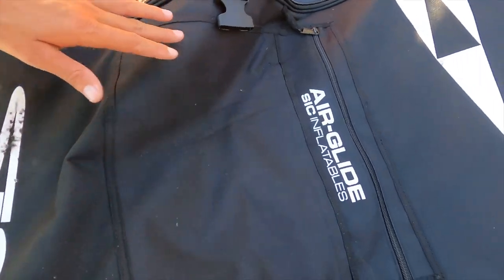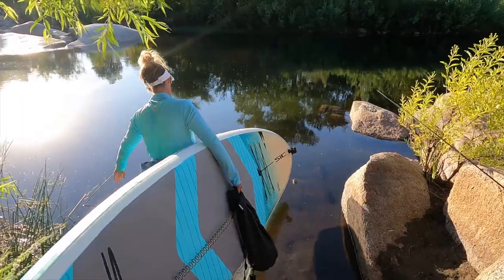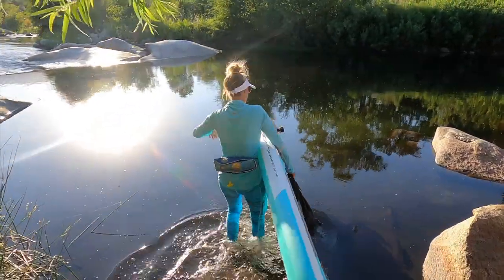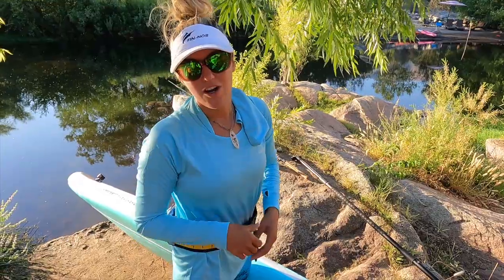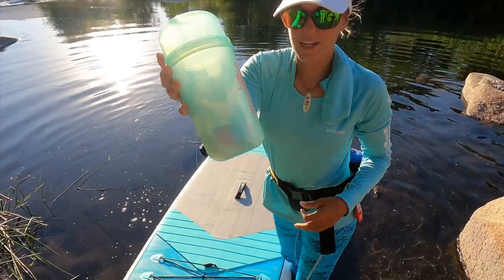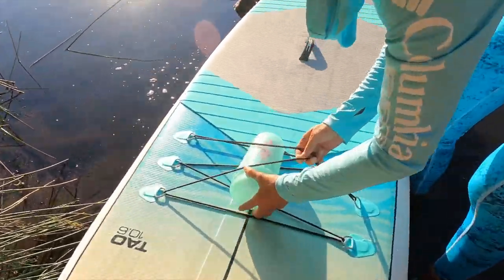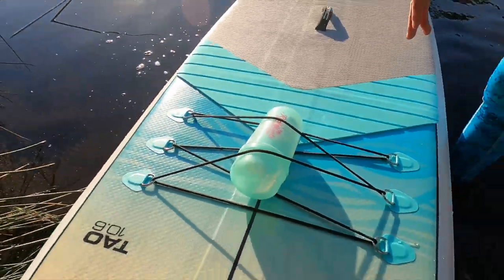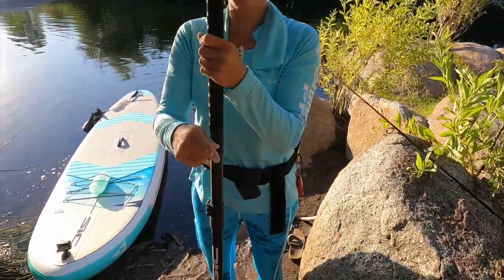This board is made by SIC, and if you notice it has wheels — great in the airport. I checked this bag and now I have my paddleboard here in California with me. This is the 10-6 Tow Fit. I just brought a pump with me, plugged it into the car and blew it up. This is going to act as my tackle box today — I'm just going to put it under the bungee. This paddle breaks down into three parts so it fits in the bag.